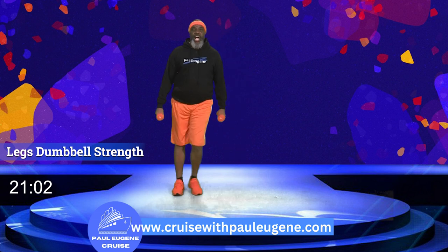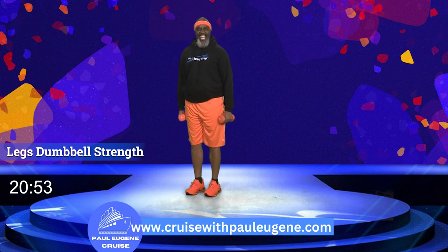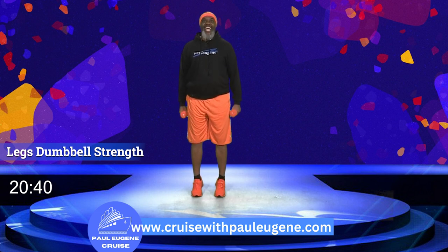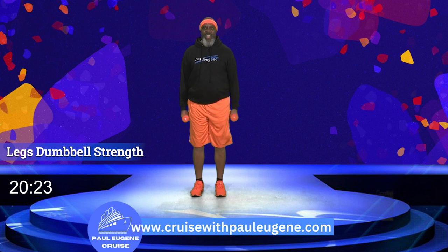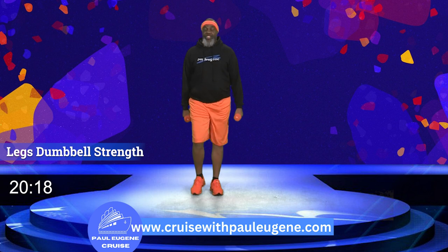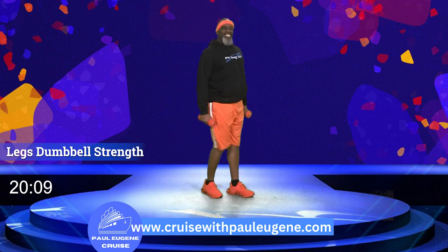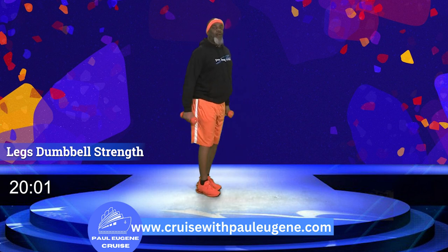Hold it, calf raise up. Ten, down, nine, down, eight, down, come on, seven — work those calves — six, I have a treat for us, five, four — we're going to do a combo treat later on — three, two more, up on those calves, come down, last time. March, march. You know what time it is? Walk, walk, walk. Again, two more, one more walk with me. And march — now it's time, set number two, calf raises.